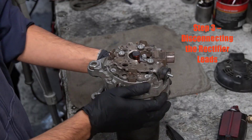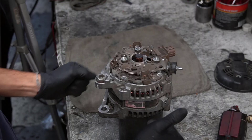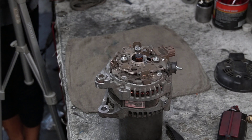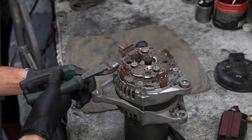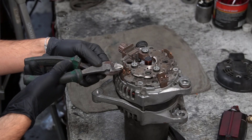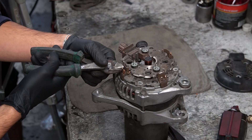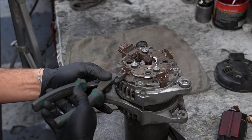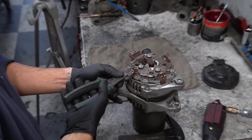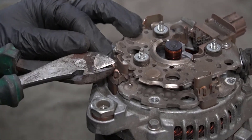Step three: disconnecting the rectifier leads. Next, we need to separate the rectifier leads that connect to the stator. Sometimes you'll need to desolder them, but in this case, cutting them with a pair of wire cutters is the cleanest option. Pro tip: for long-term reliability, I always recommend replacing both the rectifier and the voltage regulator along with new bearings. That way, you're not just fixing one weak point — you're rebuilding the alternator for the long haul.